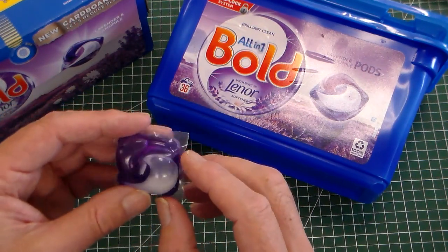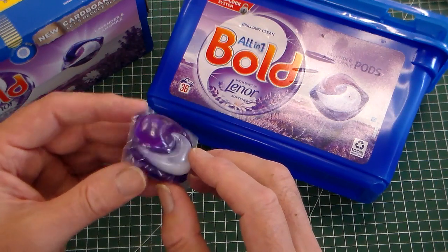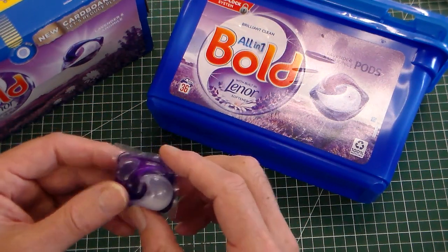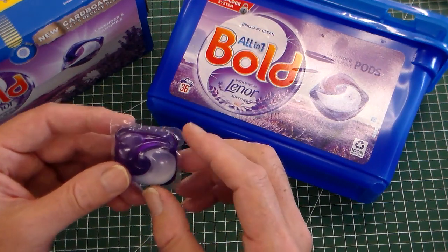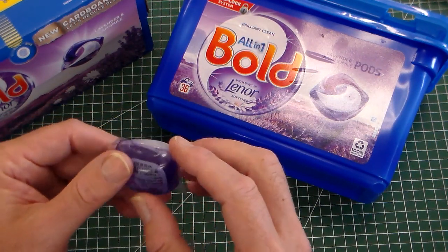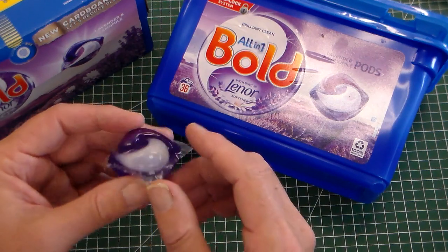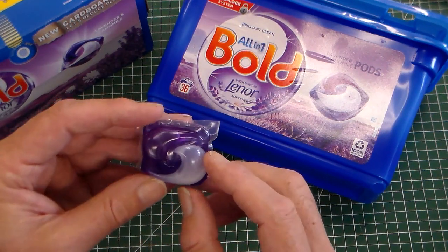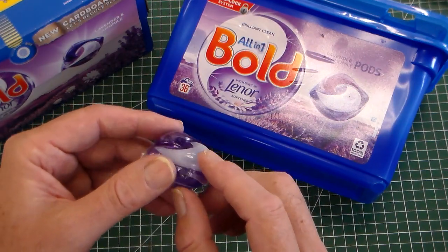The problem with these is they look rather like a kind of jelly sweet and they're quite toxic. So for storage, they need to be kept dry because otherwise the plastic will dissolve, and they also need to be stored securely so that children can't see them, get them, and eat them.